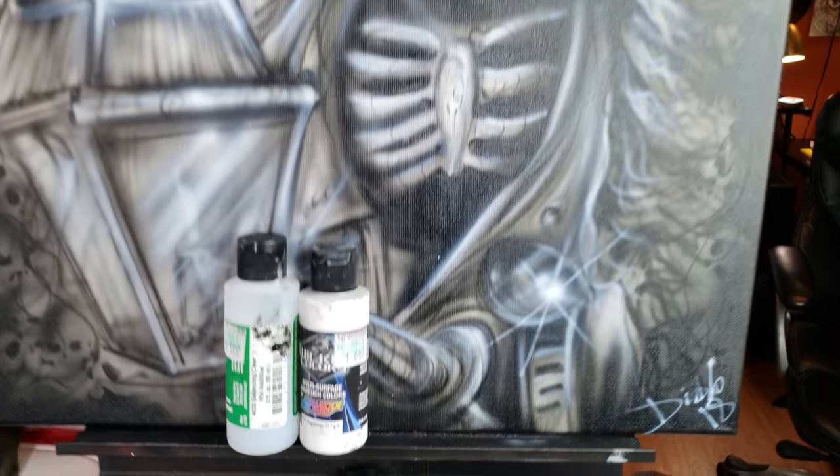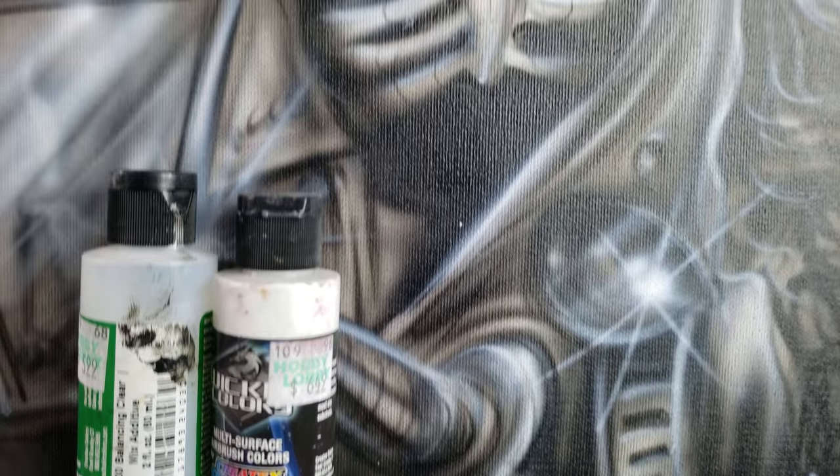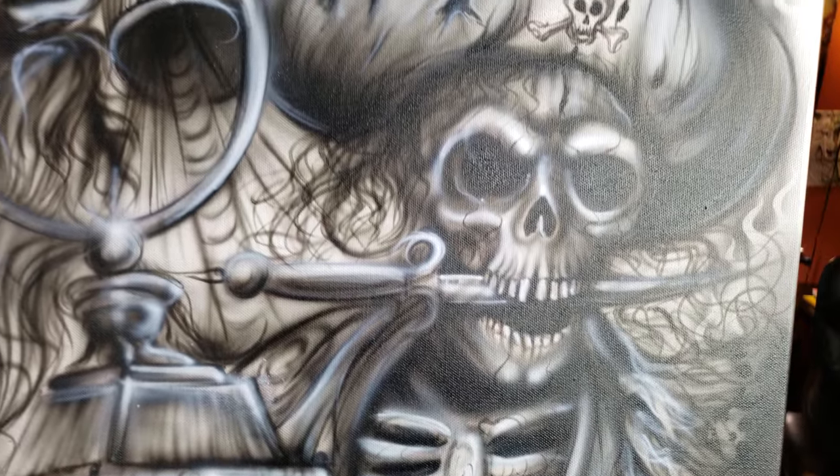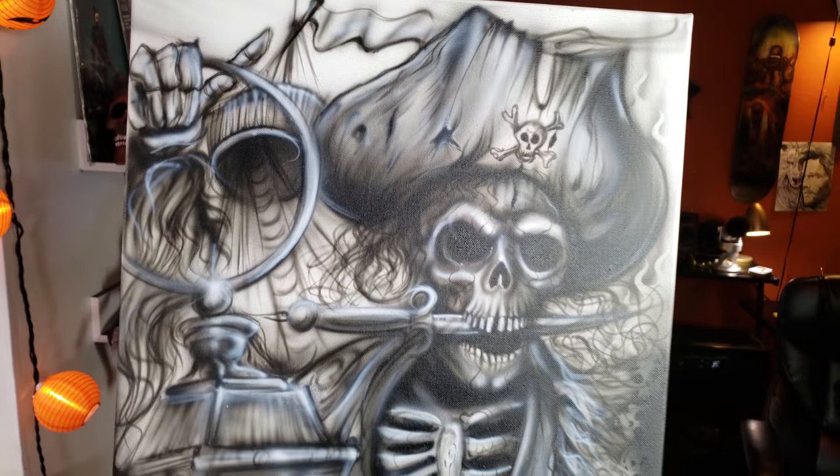So there you go guys — I finished the final stream, everything done, painted. On to the next one. See you guys again, and thanks for watching.